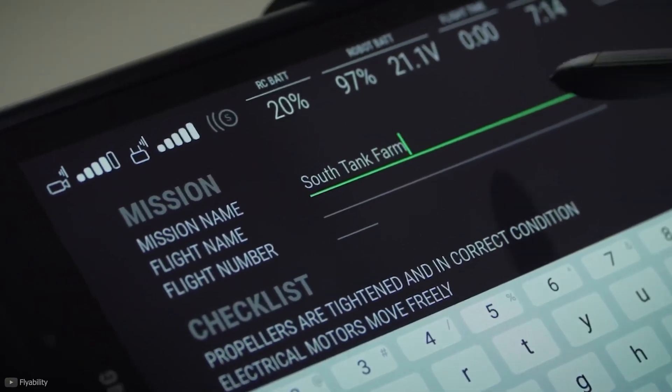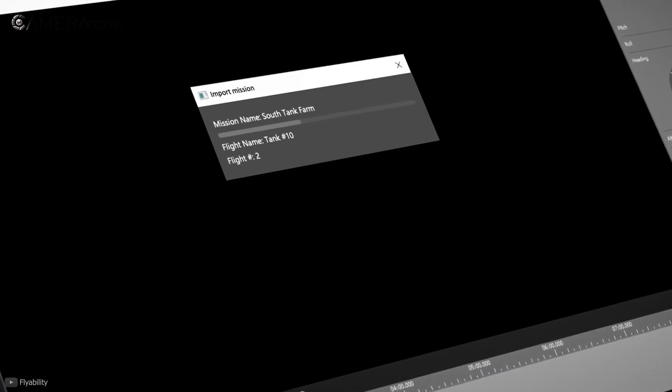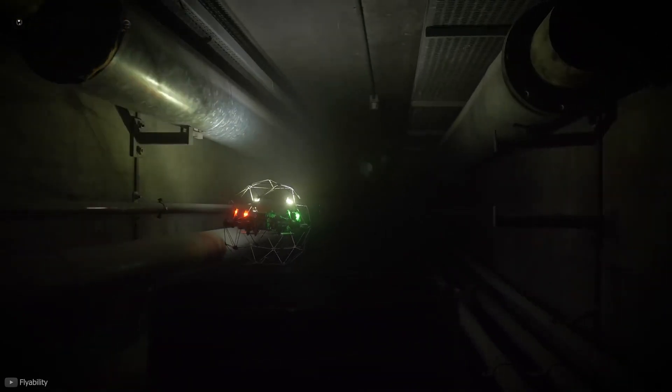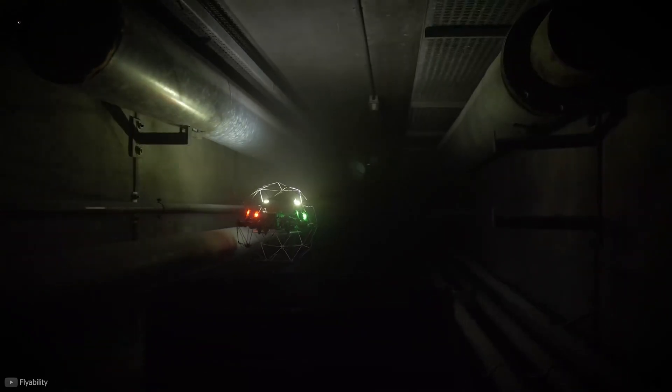Regardless of the space or the environment, you're always getting a complete set of data every time. Overall, the Flyability Elios II is the best industrial drone for indoor inspections. The cage, fast propellers, and all the safety mechanisms make this the best for the job.